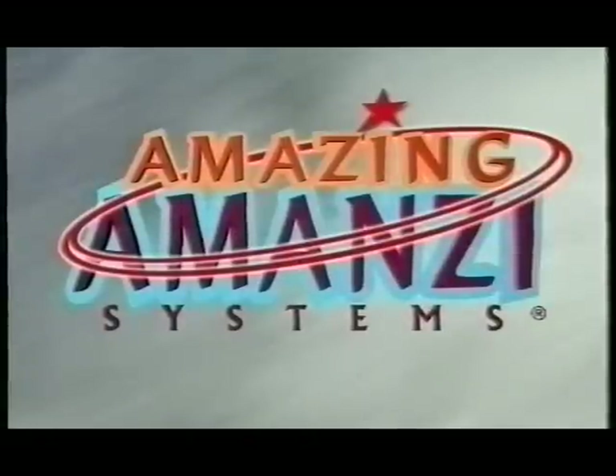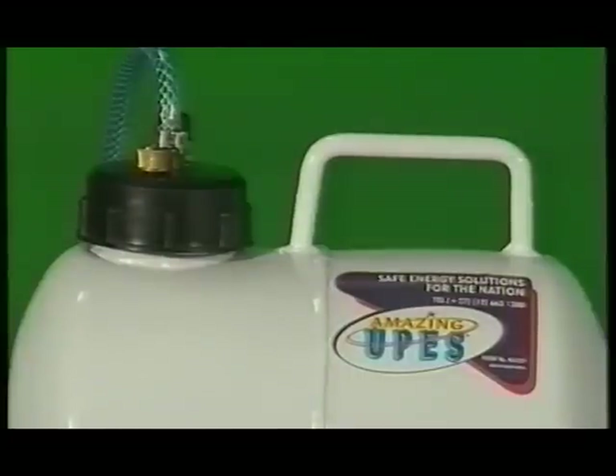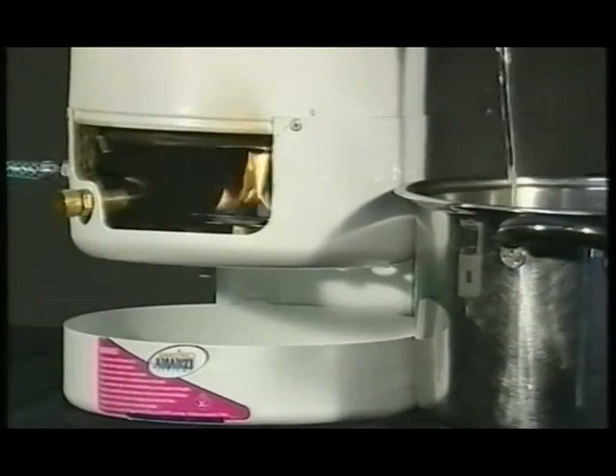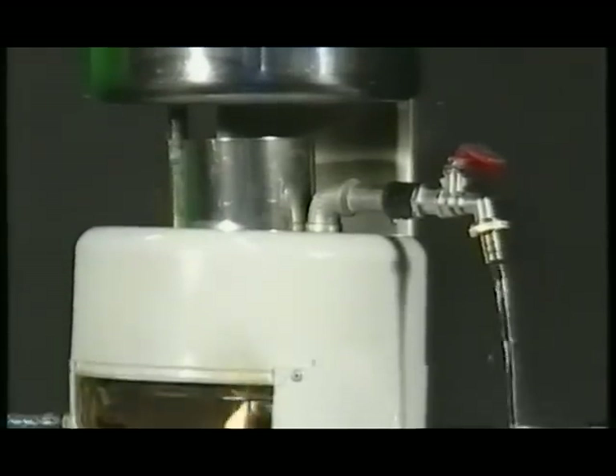Amazing Amanzi is the solution. Amazing Amanzi is an extremely safe, environmentally friendly energy system. This unique new paraffin-driven alternative is in line with ESCOM's long-term objective of changing the mindset from electrification to energization. It's the perfect solution for areas isolated from the national grid, or in cases where people can't afford the running cost of electrical appliances.